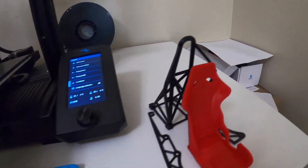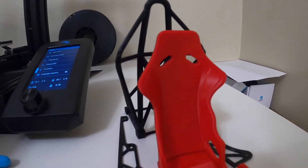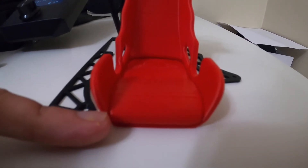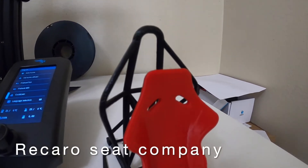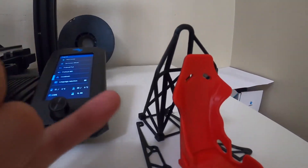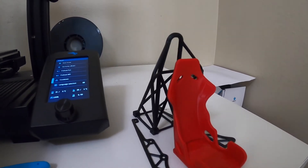Something I wanted to show you guys about the seat is the detail that the creator put into it. Honestly, they did a really good job. You can almost see the pads right there, and there are lines that represent what would be on a real seat — the padding. Right there, it actually even says Recaro on it, which is obviously the seat brand. I thought it was really cool to go into that much detail. I do have to sand this down as well just to get that finished look.